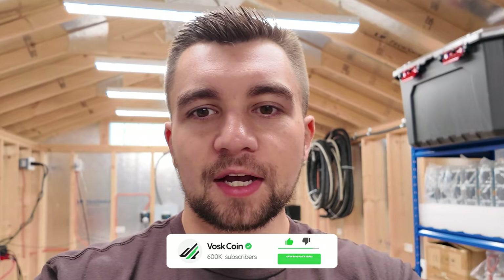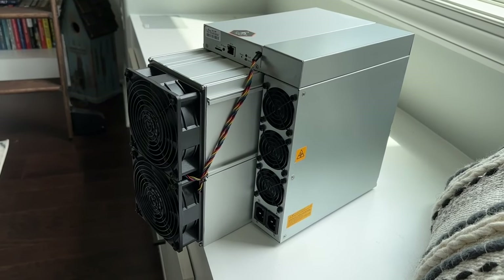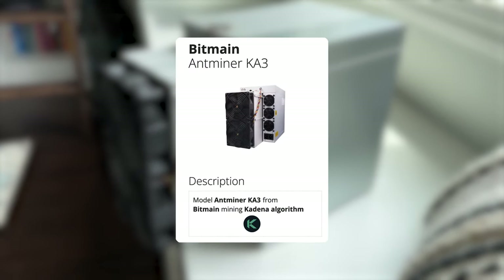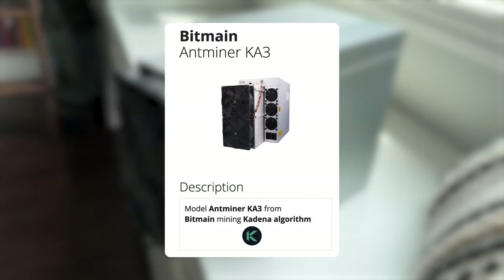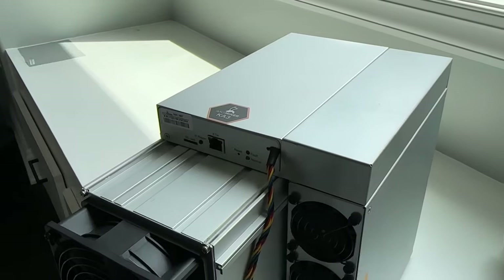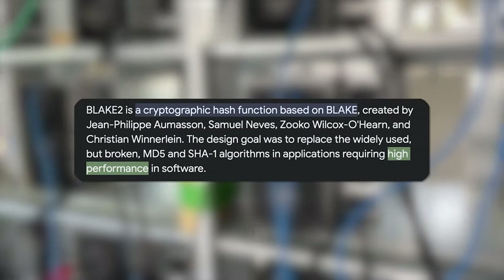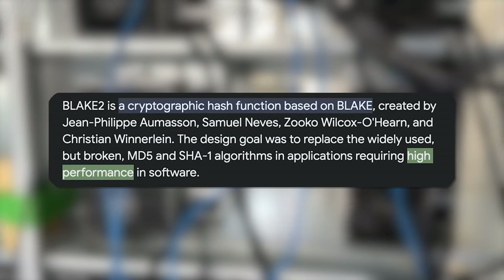Here we go again, just got another miner — it's another Bitmain Antminer KA3, the 173 terahash-per-second version. I already have one KA3, so this is a Kadena ASIC miner, an application-specific integrated circuit miner. It's essentially a plug-and-play custom computer for passive income mining cryptocurrency, specifically mining the Blake2s algorithm which is Kadena.